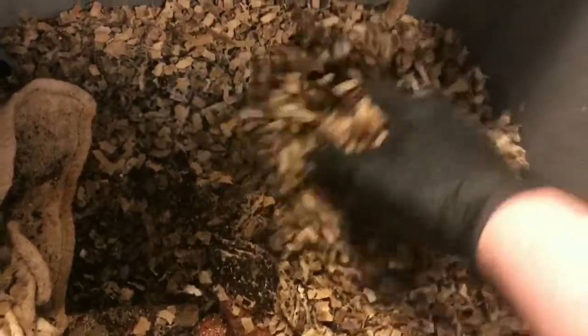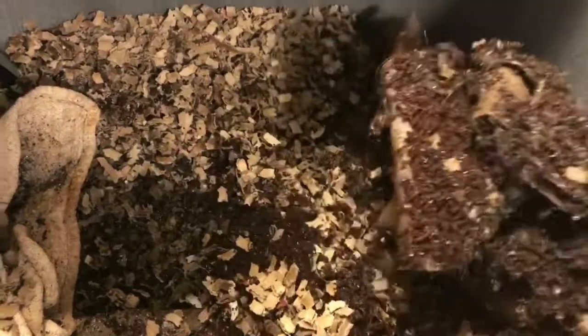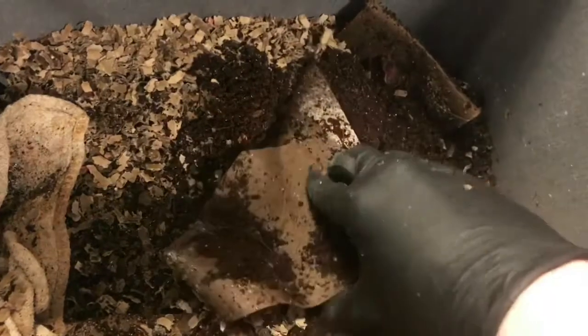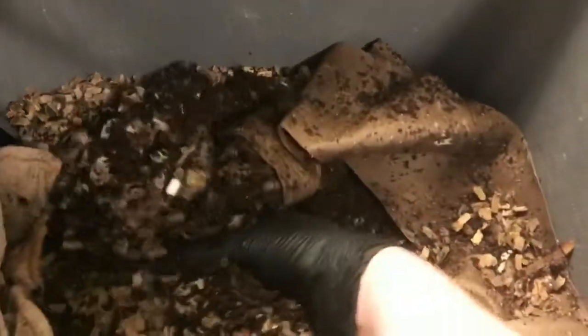I always call it a bin — you guys obviously know it's a bag, the vermi bag. We still have these paper towel rolls and toilet paper rolls acting as bedding in here, and this coconut coir is still being processed.